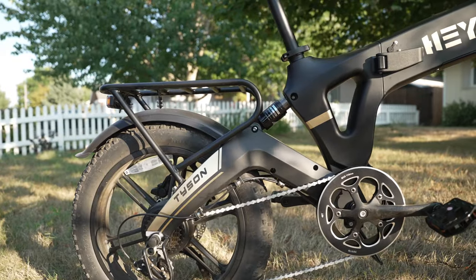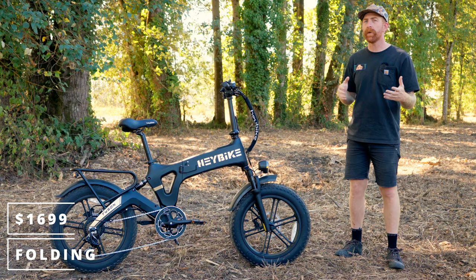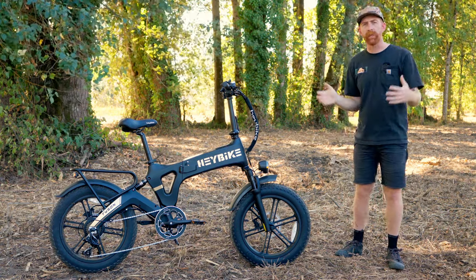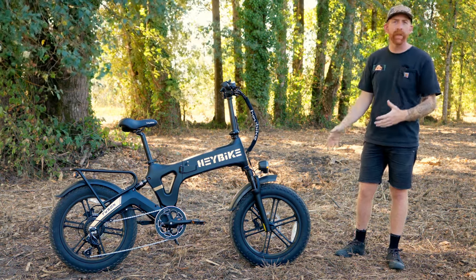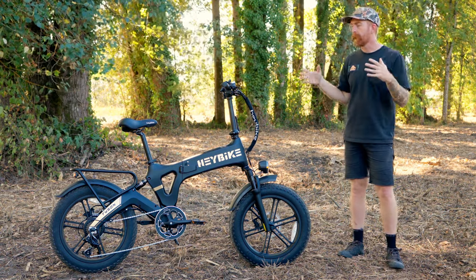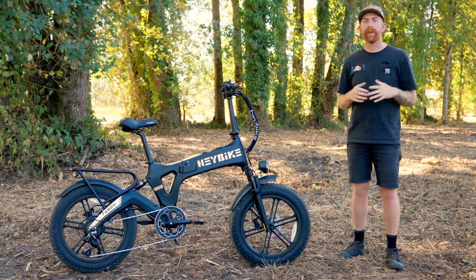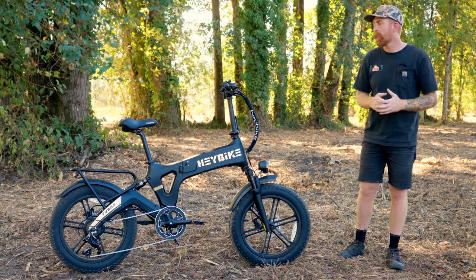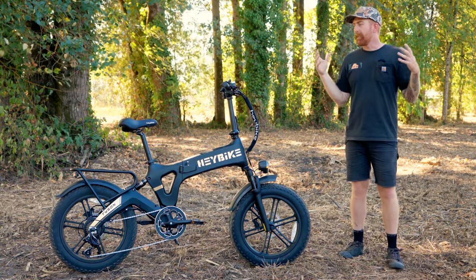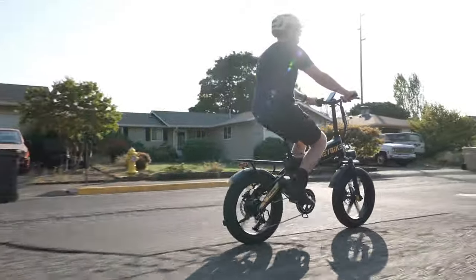What's unique about the Tyson is that it has a foldable frame, so for those of you looking to have something that's a little bit more compact — something that you can squeeze and fit into different places of a shed, your garage, or maybe even your RV or the back of a truck. That folding frame lets you swing the front half around to the rear end, making it a little bit tighter and smaller. The handlebars also fold down, so it really makes this rather large bike get rather small.